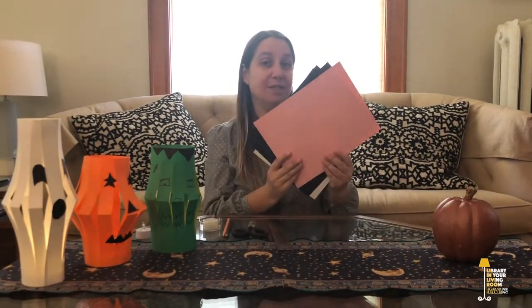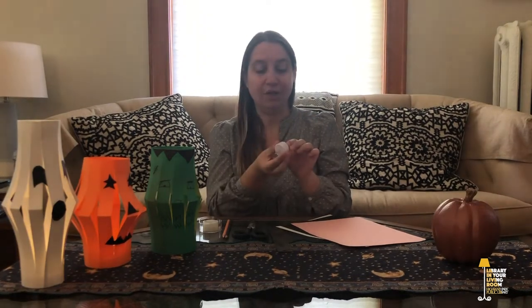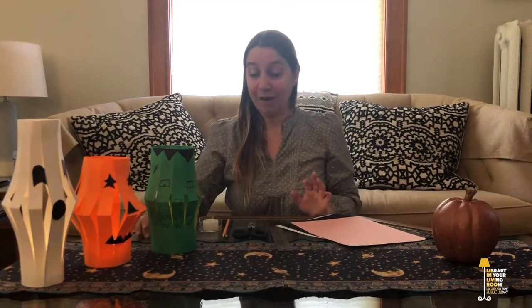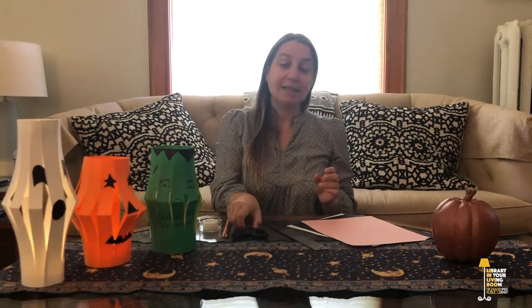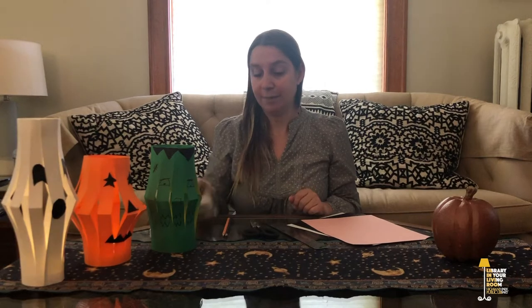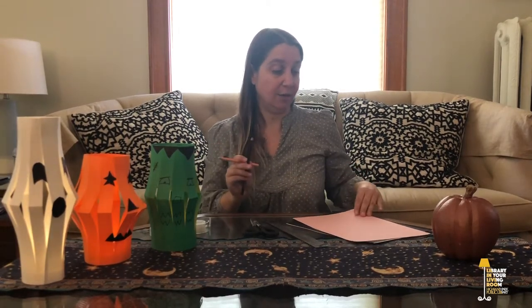In your bag you will have received some items — some different colored paper and a cool little votive candle which is battery operated and completely safe. What you'll need from your house to complete this craft is a ruler, scissors, tape or a glue stick, and some writing utensils. I have a light colored one so I can see the lines I draw on my black sheet of paper, and a darker colored pencil to draw on the lighter sheets.